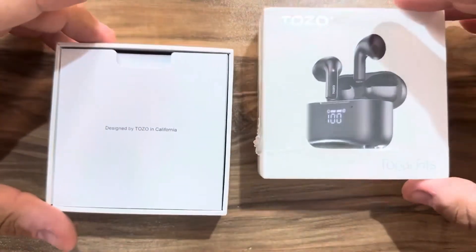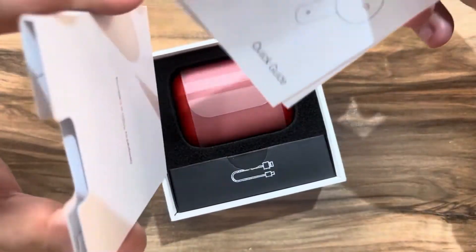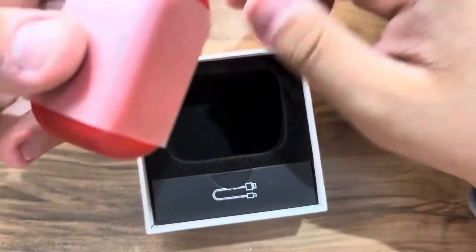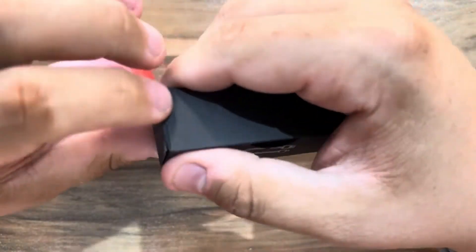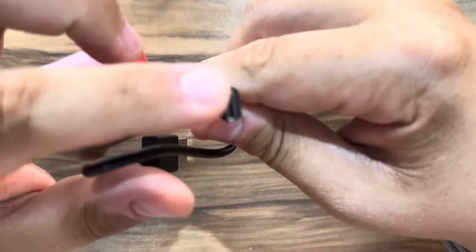Now let's open them and take a look. After we open the box we are presented with the usual paperwork — a quick start guide and user manual. We have the earphones here, and this is the charging cable with Type-A on one side and Type-C on the other.